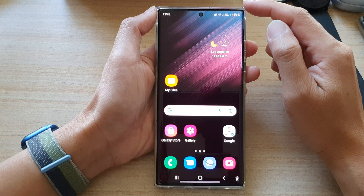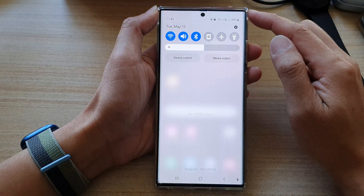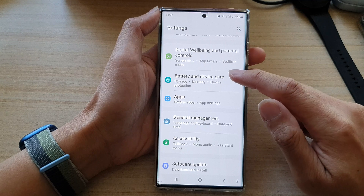First, tap on the home button to go back to the home screen. From the home screen, swipe down at the top and tap on the settings icon. In settings, go down and tap on battery and device care.